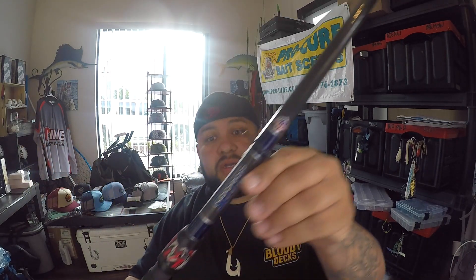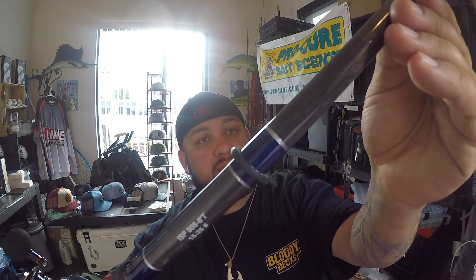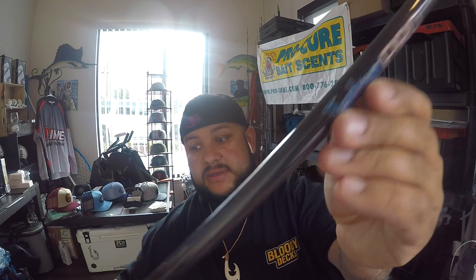Let's go over the rods. This one right here is a Seeker — the Inshore Pro 808. It's a 15 to 25 pound rod; it'll handle all your jigging needs. I'll put a link in the video so you guys can check it out from Seeker.